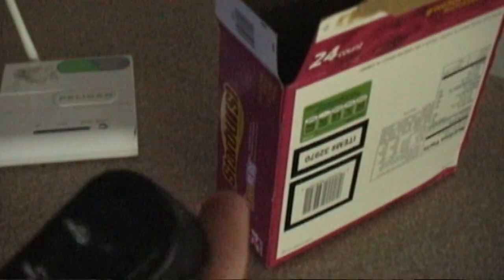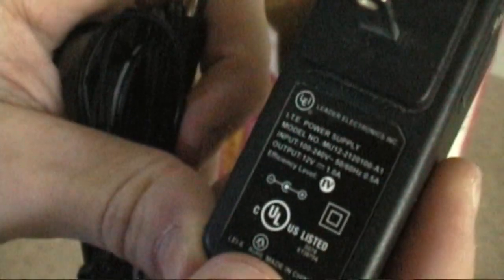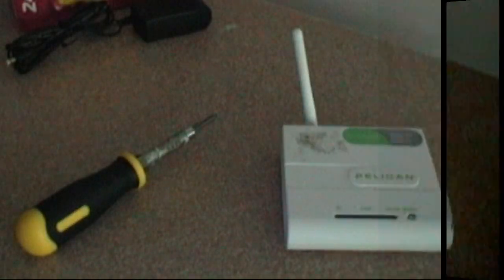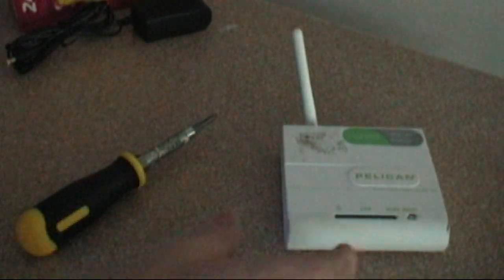On the back we've got a hole for the AC adapter, a reset pin that restarts the device but will not actually reset the settings, an upside-down Ethernet jack, and a non-removable antenna. The AC adapter is a 12-volt 1.0A standard adapter. It also comes with a CD with setup software on it. Now we're going to take a quick look at the insides.